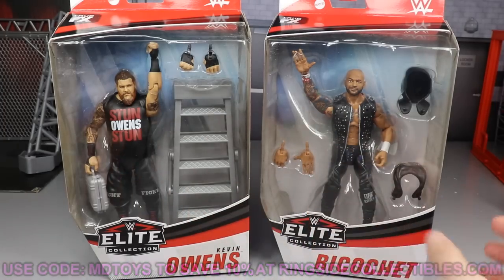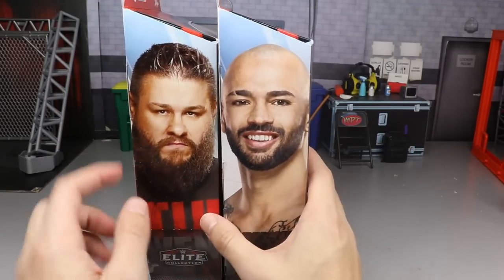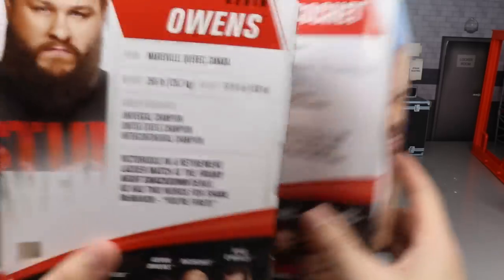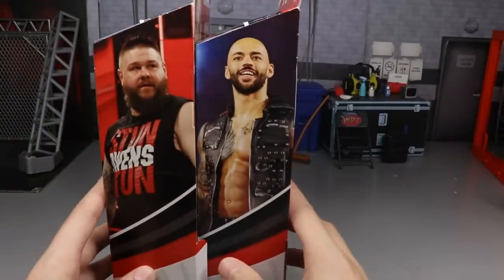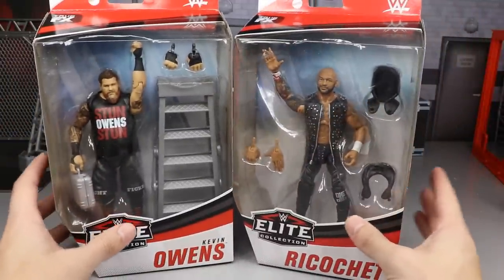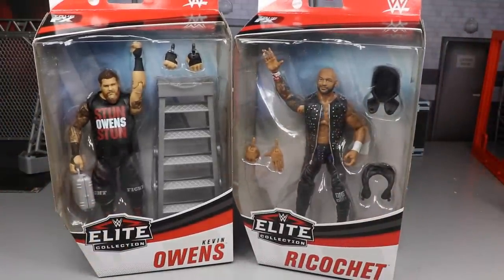You do have your front-viewing windows of both figures here. On the side, you're going to get a nice image of these guys. I love the pissed-off look of KO there. It looks like this beard color and hair color is much more accurate. On the back, we do have some bio — if you'd like to read it, you can pause it now. We have the rest of the figures in the wave. On the side, we have a beautiful image of both men there. That pretty much does it for our packaging of KO and Ricochet. Let's go ahead and crack Kevin Owens and Ricochet out of their packaging.